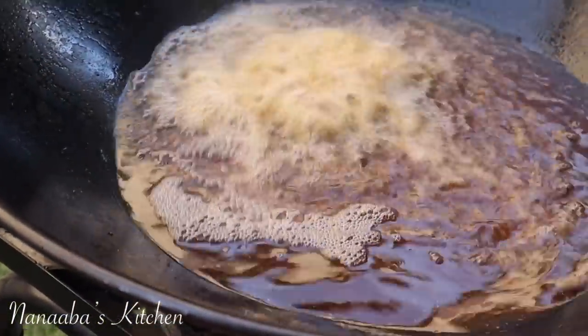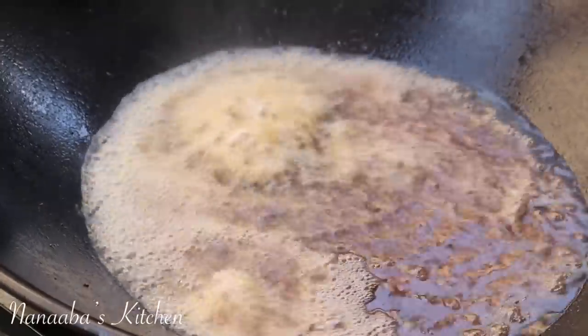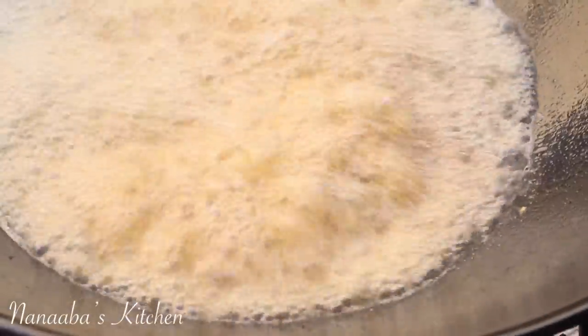They are crispier on the outside but stay kind of moist inside because they're meatier than the rest of the fish. Perfect — these will go so well with the soft banku and pepper. Here goes the squid tentacles.